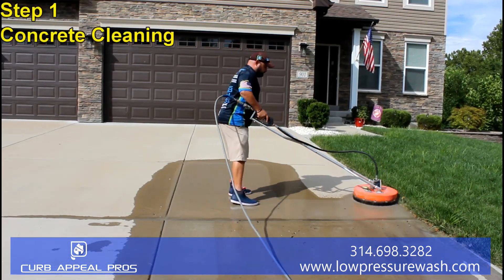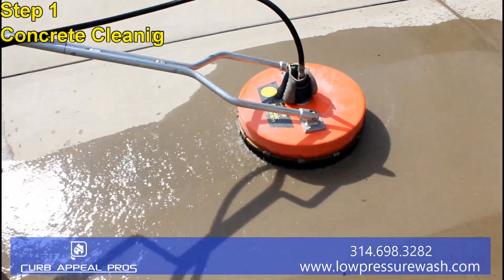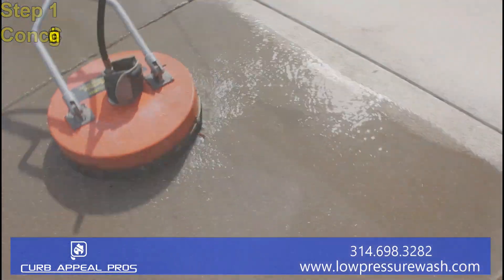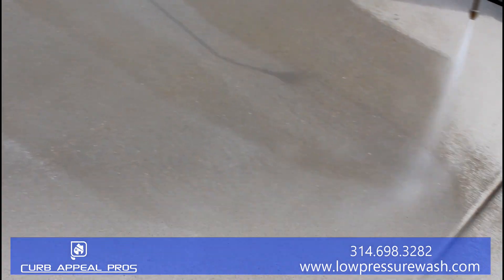Step one, we clean deep inside the pores to get rid of all the mold, mildew, dirt, algae, and other contaminants off the surface. Step two, we apply our penetrating sealer onto the surface, protecting your concrete against the elements.